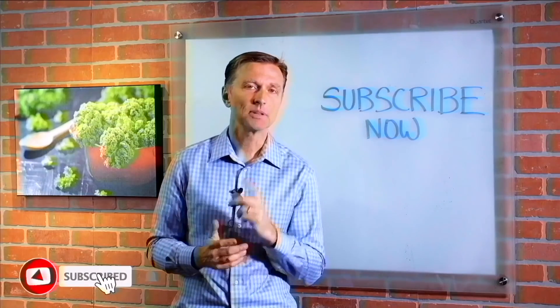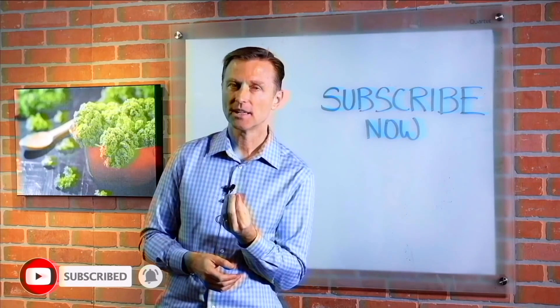If you're liking this content, please subscribe now and I will keep you updated on future videos.